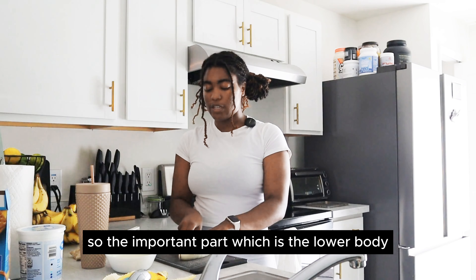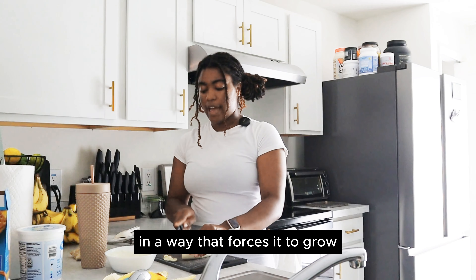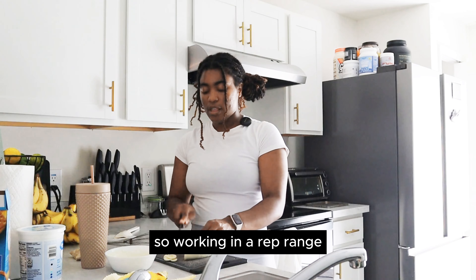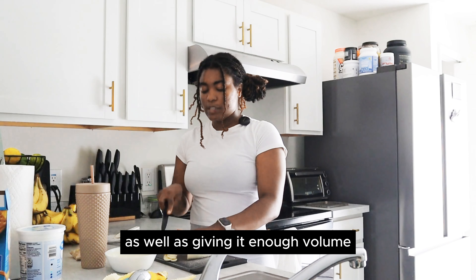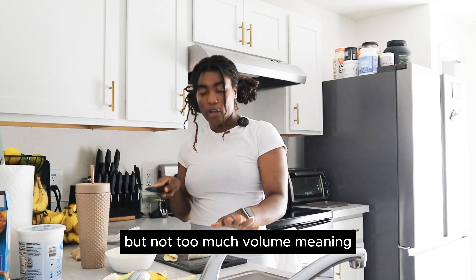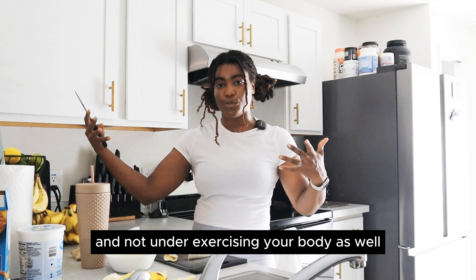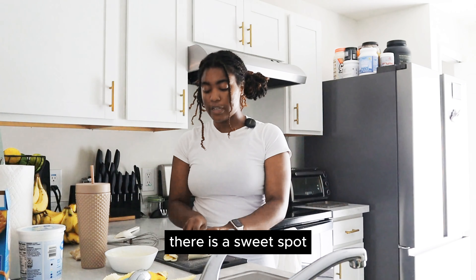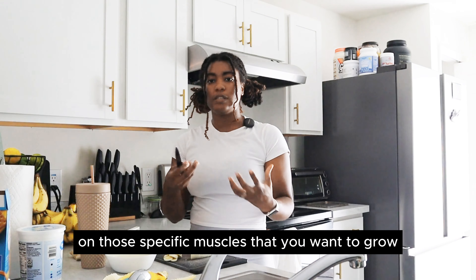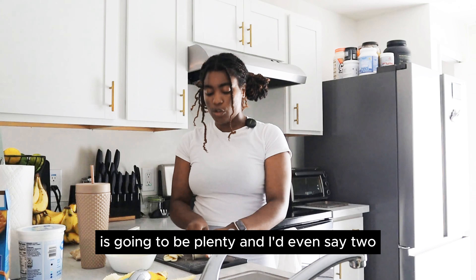The important part is the lower body. You are going to approach the lower body in a way that forces it to grow — working in a rep range that will allow muscle growth to happen, as well as giving it enough volume, but not too much. There is a sweet spot: about two to three days for your lower body on those specific muscles that you want to grow is going to be plenty — and I'd even say two.